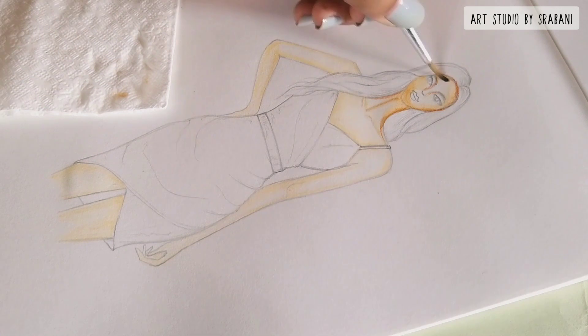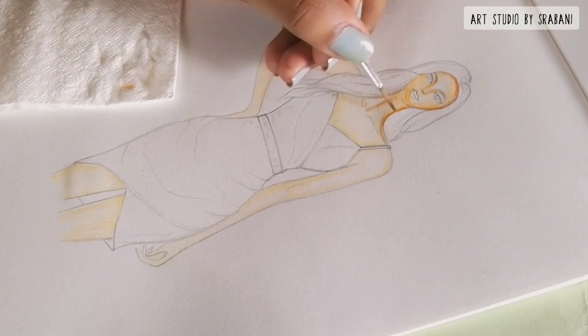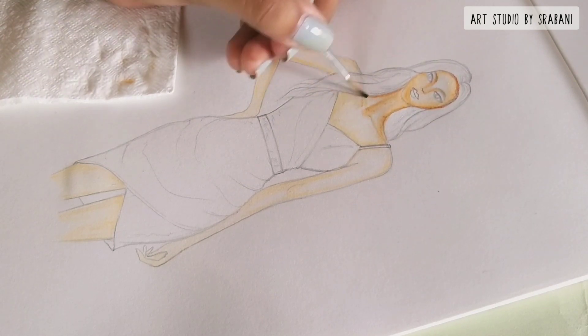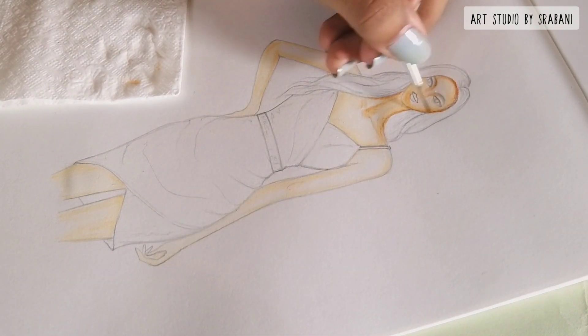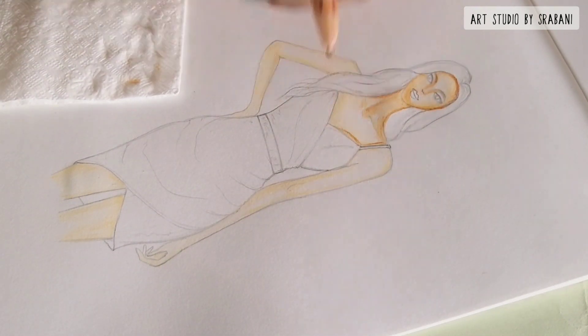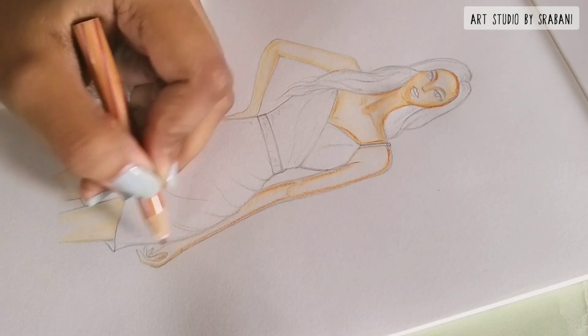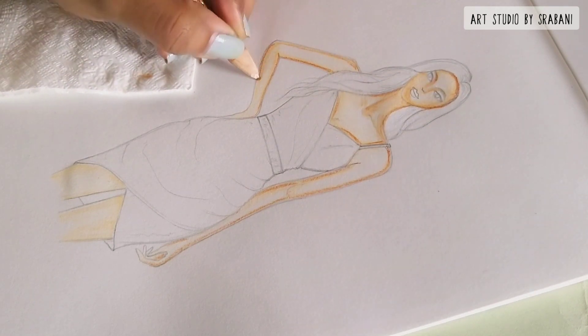Always work with very light hands when you are coloring the skin, and don't forget to highlight the collar bones — I think that plays a very important role in the croquis or body rendering. So do render your skin very properly. You can see how I am putting the color at the corners and then using my brush to blend it inside.